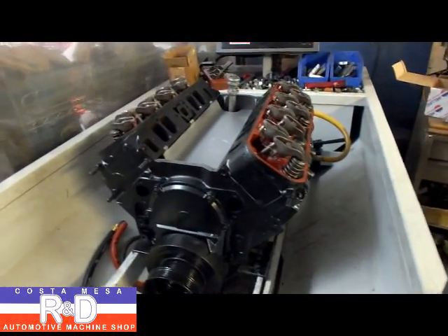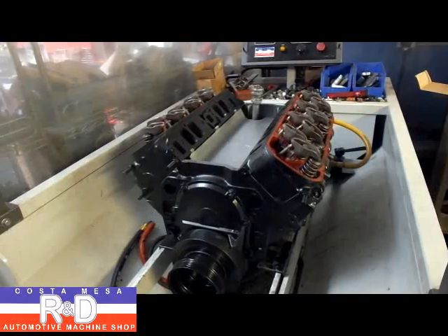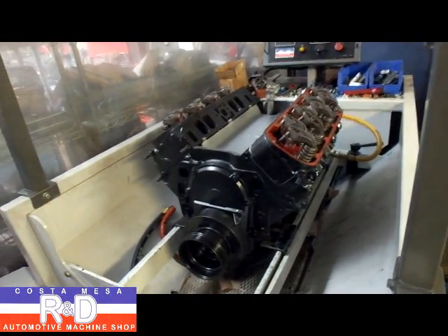If you have any questions about big-block Chevy engine rebuilding, or boat motor rebuilding, or questions about this SimTester, give me a call here at Costa Mace R&D. We'll see you soon.